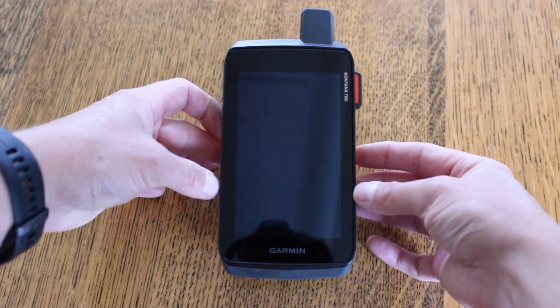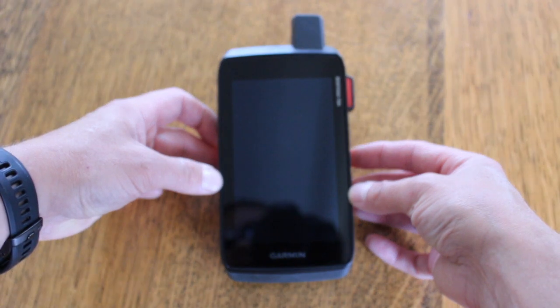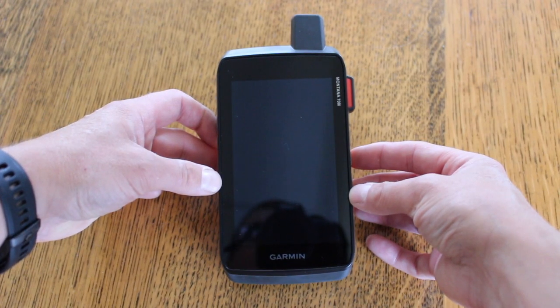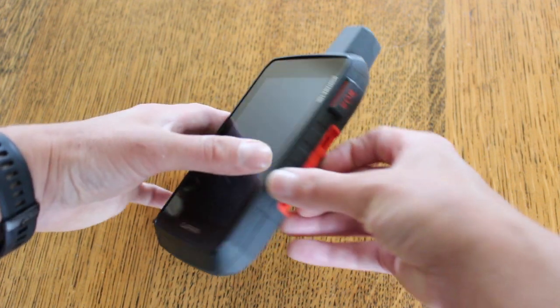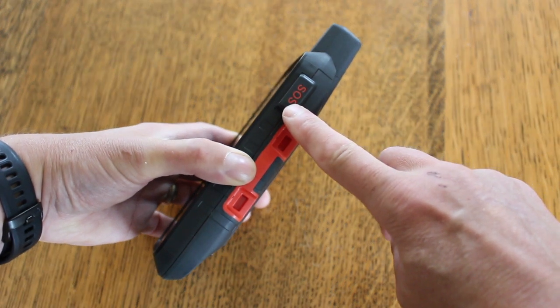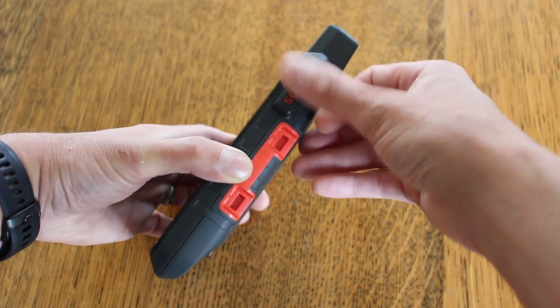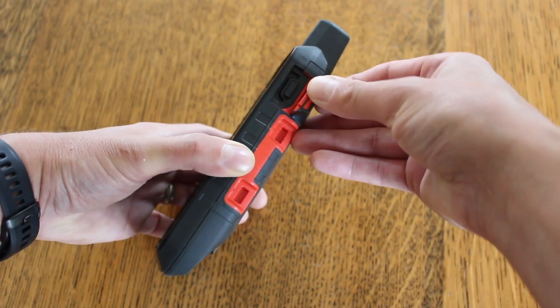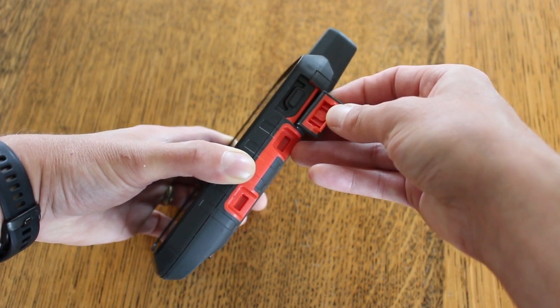The unit I've got today is the 'i' version. This is the version that has the built-in inReach emergency two-way satellite communication. It's physically the same as the Montana 700 or the 750 camera unit, other than the 'i' version has the SOS button on the side of the unit to summon help. The SOS button is protected by a little rubber cap to stop you accidentally pressing it, so you open up the little cap and the SOS button is on the inside there to press if needed.